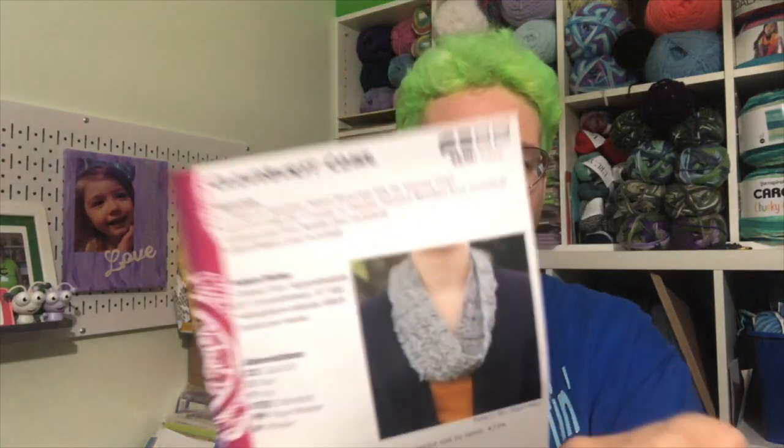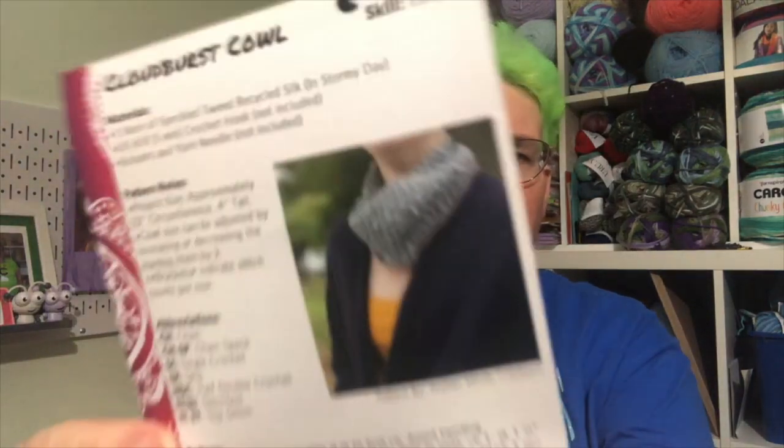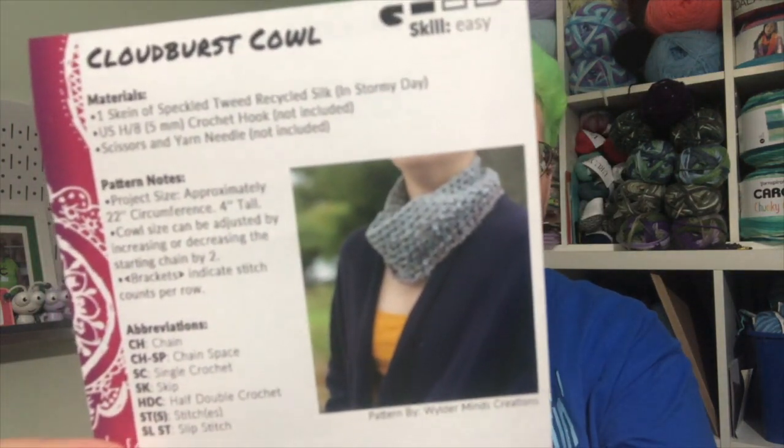Our patterns are going to be cowls, from the design team of Alan and Shannon. The knit cowl is by Alan Metz, and since I don't knit I don't have much to say about that. Our crochet cowl is the Cloudburst Cowl — it's an easy skill level, by Wilder Minds Creations, which I believe is Shannon. It's going to be a simple cowl, not a big loopy one, which is fine — it'll keep the neck warm in these cold winter months.